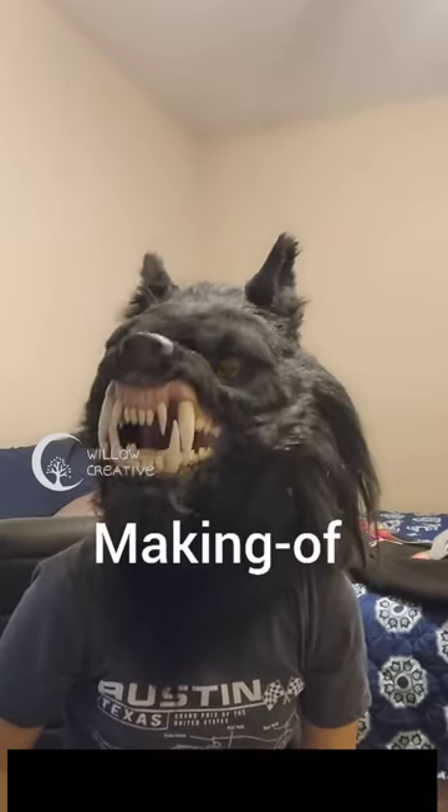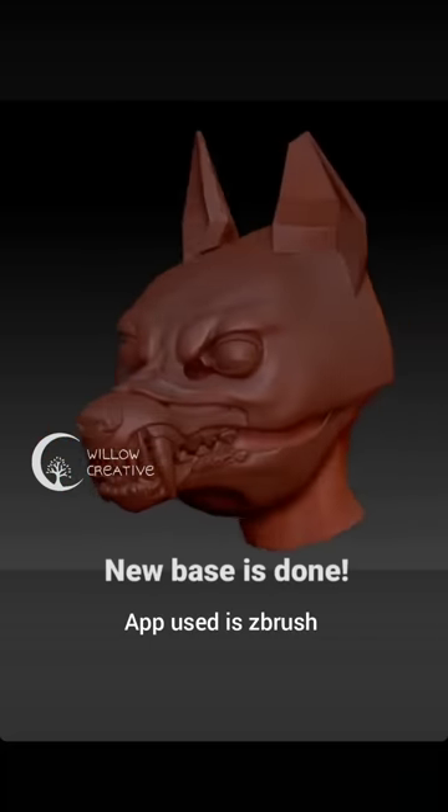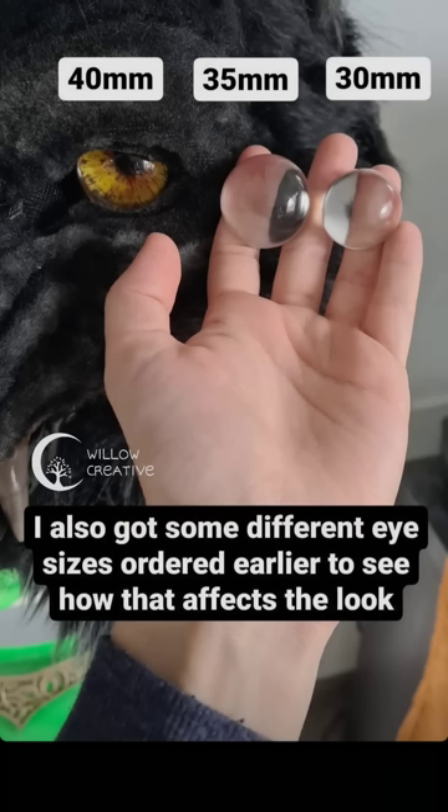This is how I made my animatronic wolf mask. I designed a 3D model in ZBrush and then transferred it to my 3D printer.